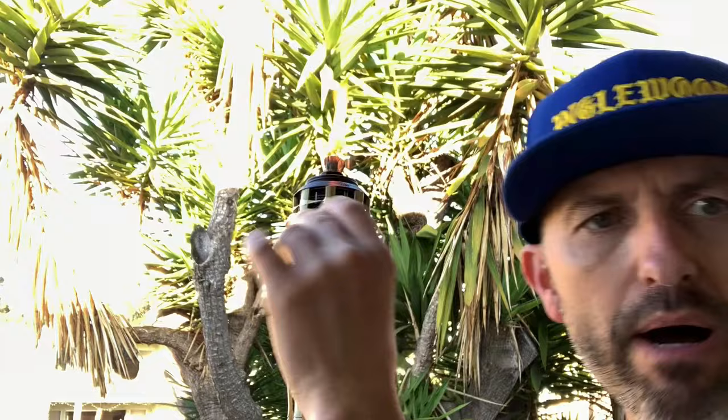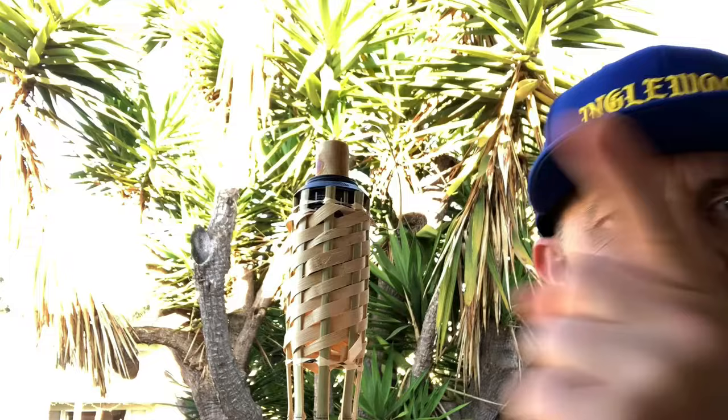When you want to extinguish it, take the little wooden cap they give you and pop it right on top — boom — smother it. That's it. Now you're ready to light up the neighborhood with a bunch of tiki torches. They make people happy, they smell good, they look awesome. Remember: party first, safety second.